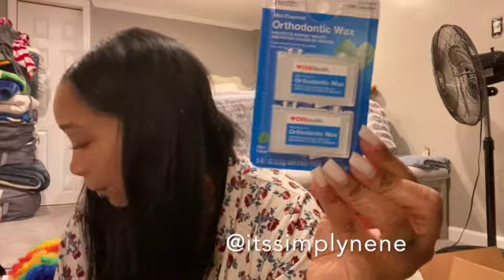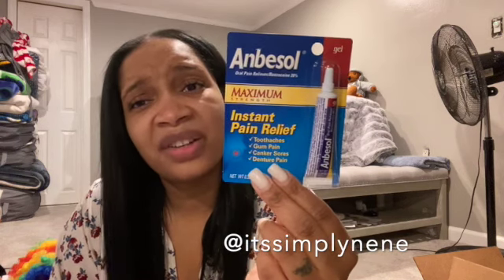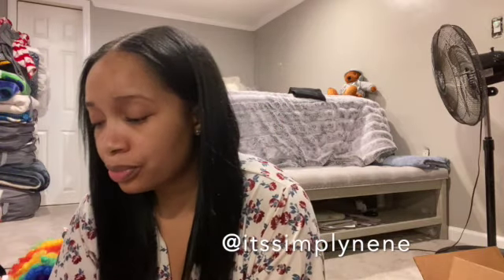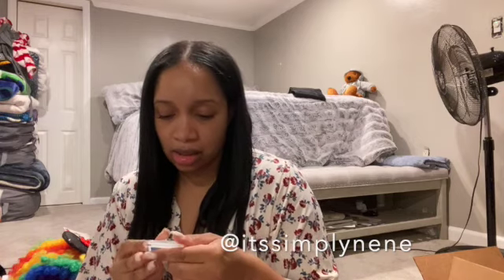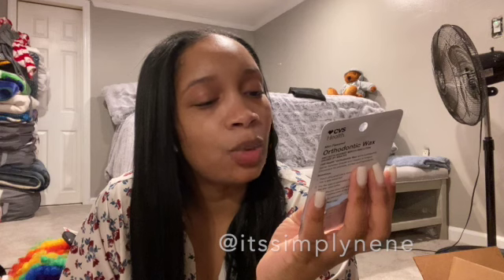I bought two of these just in case I might need an extra. It's orthodontic wax — it protects against mouth irritation caused by braces. It tells me to pinch off a small piece and roll into a pea-sized ball, dry the area of application to help the wax stick better, flatten the pea-sized ball, and apply it firmly over the irritating area.